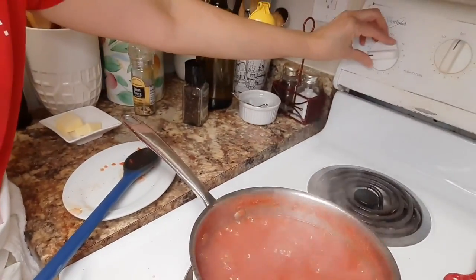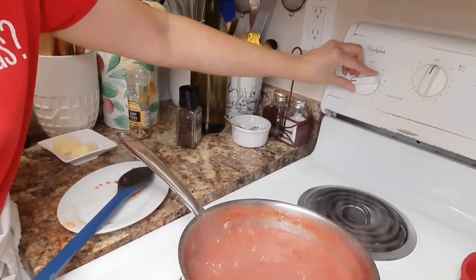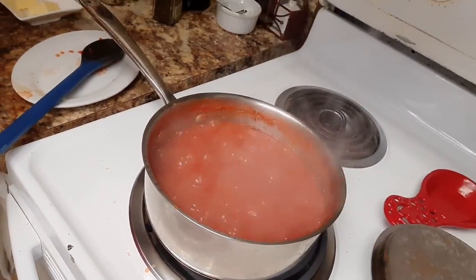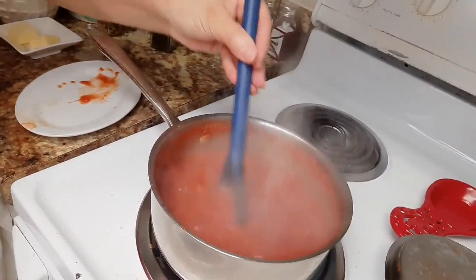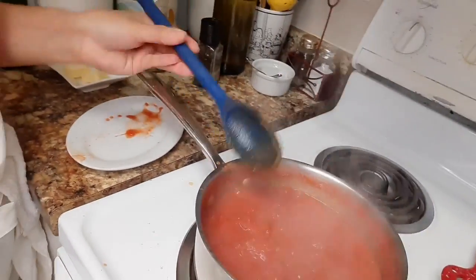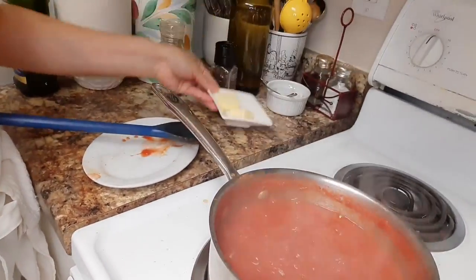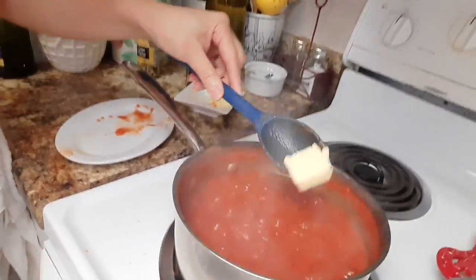We're going to turn it off and let it hang out. After all, this is going to continue to cook because we're going to use it in just one moment. That's what we want — we're going to stir this up. Now that it is turned off, we are going to add the butter. We're going to do one at a time — we can certainly do both all around, but we got to stir.